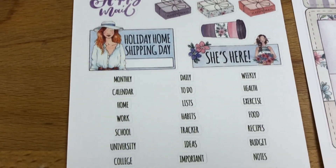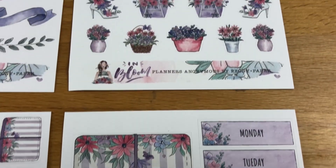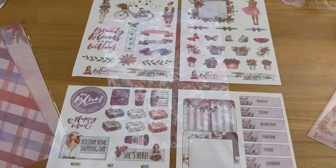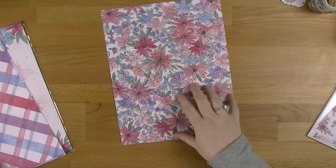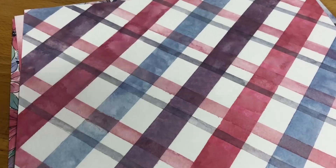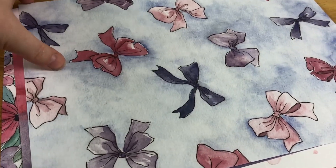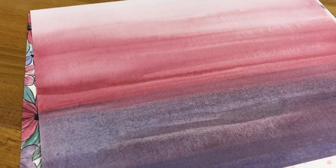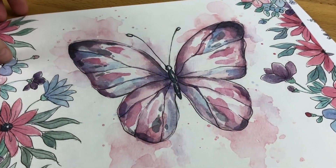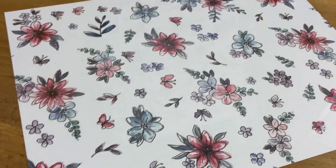So then we'll move on to the papers — this is where you're going to see another one of the additions I'm really excited about. You've got your regular ones: the flowers, a gingham one with watercolour which is really pretty, the bows, and then the watercolour streaks. We've got the most gorgeous butterfly I think I've ever seen, and then flowers on the back.